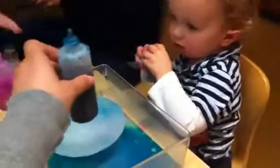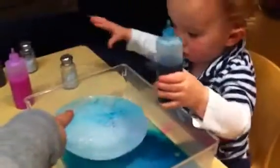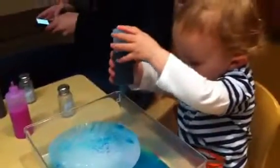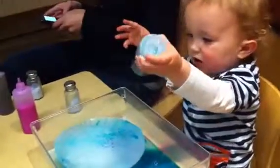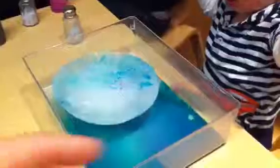You want to try this one? You want to pour it on the ice? Pour it on the ice. Look, what does it do? On the ice, on the ice.